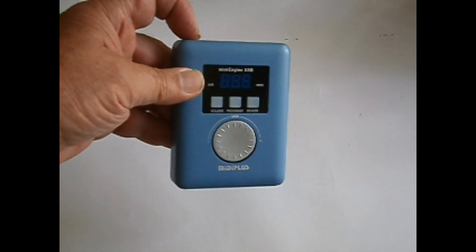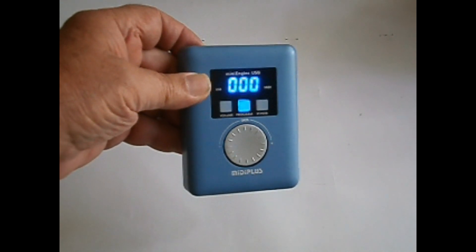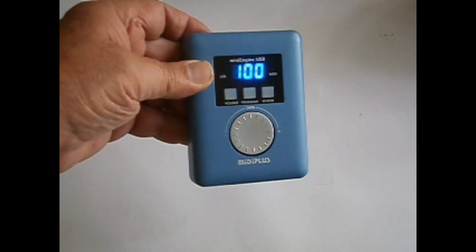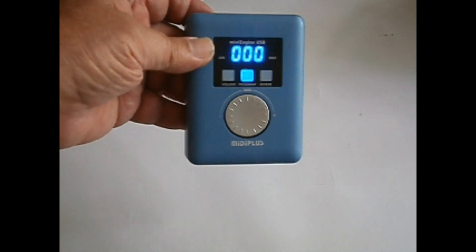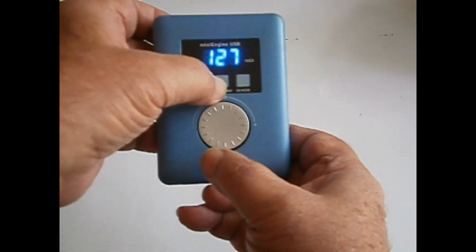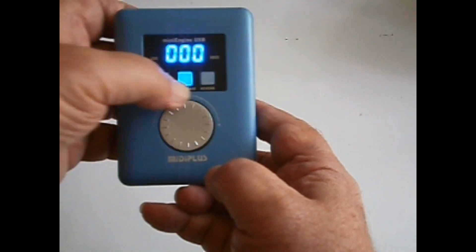Holding the power button for five seconds turns the unit on. It boots and goes to whichever MIDI sound — this is a piano. If you hold the switch for a second, it shows the charge on the battery. There are three more buttons: volume, program, and a reverberation.